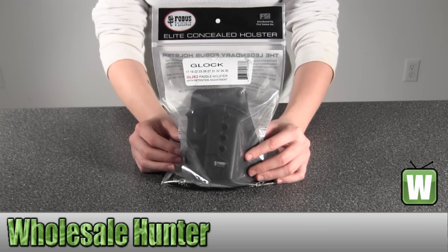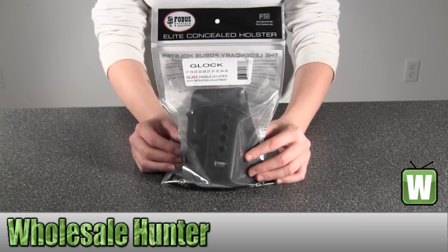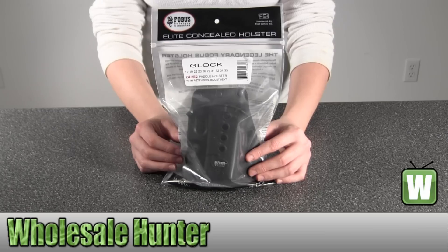Hello, this is an unboxing video from manufacturer GL2-E2. This is by Fobus. This is an E2 Evolution Paddle Holster.